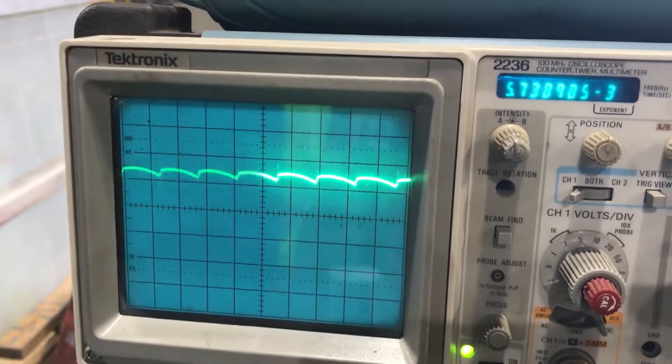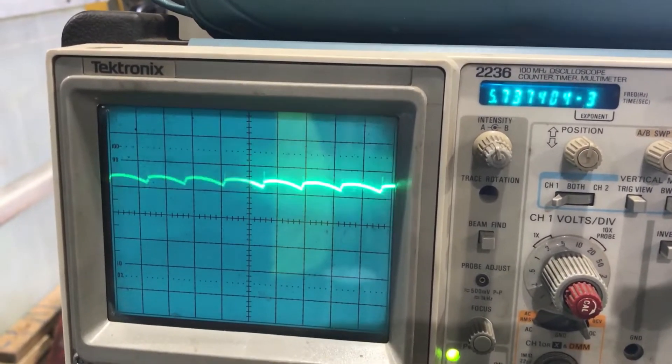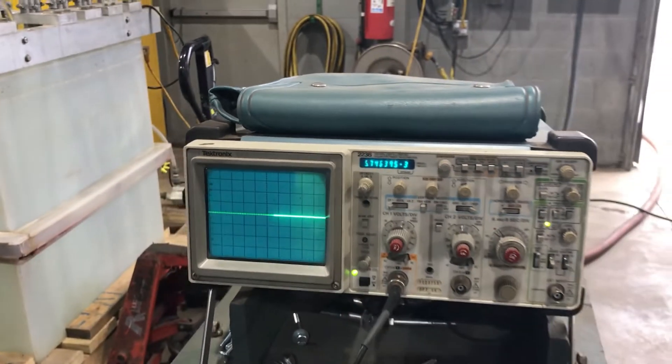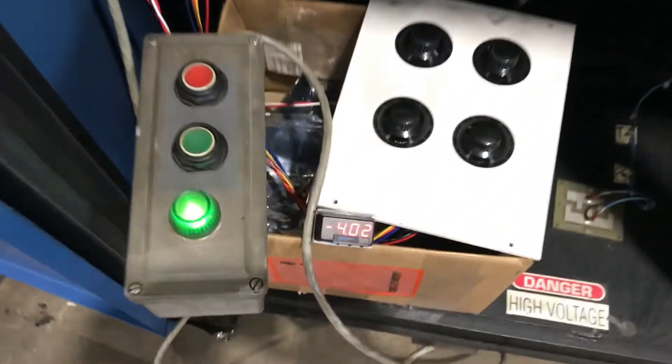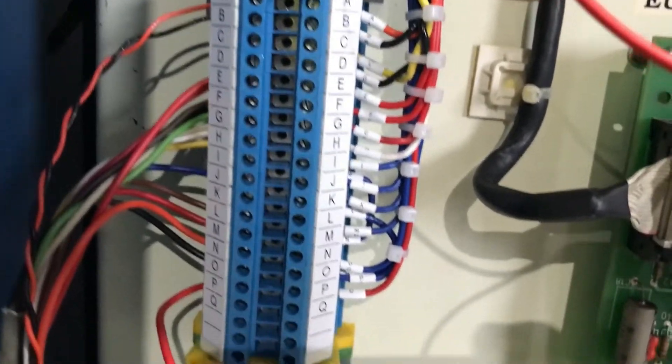Excellent waveform. Now we're reversing. And here is the terminal set for hookup.